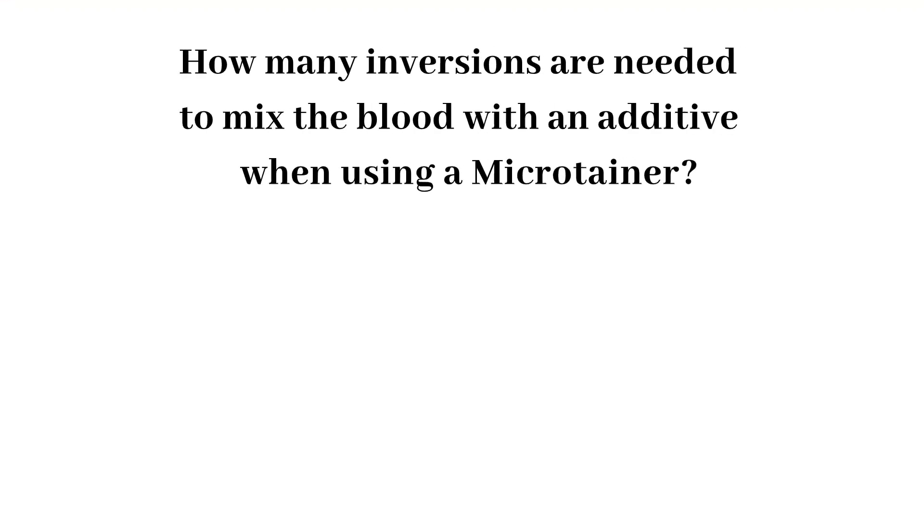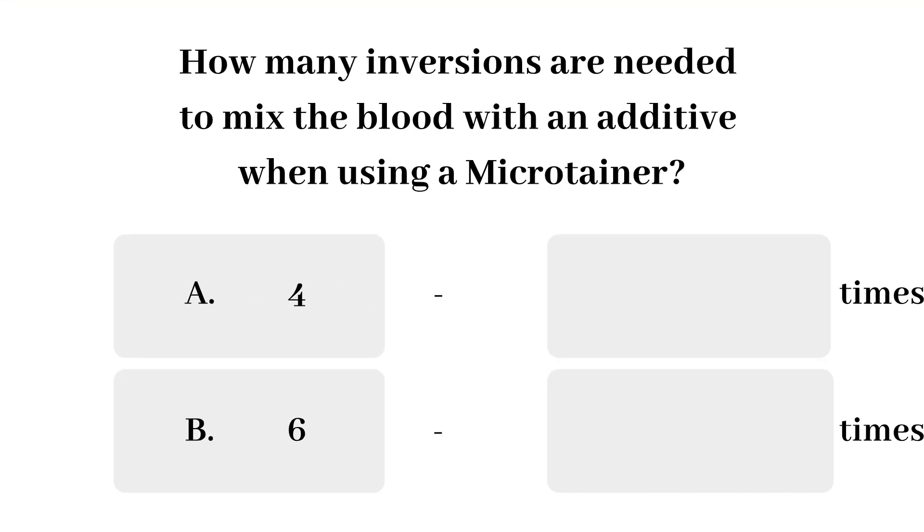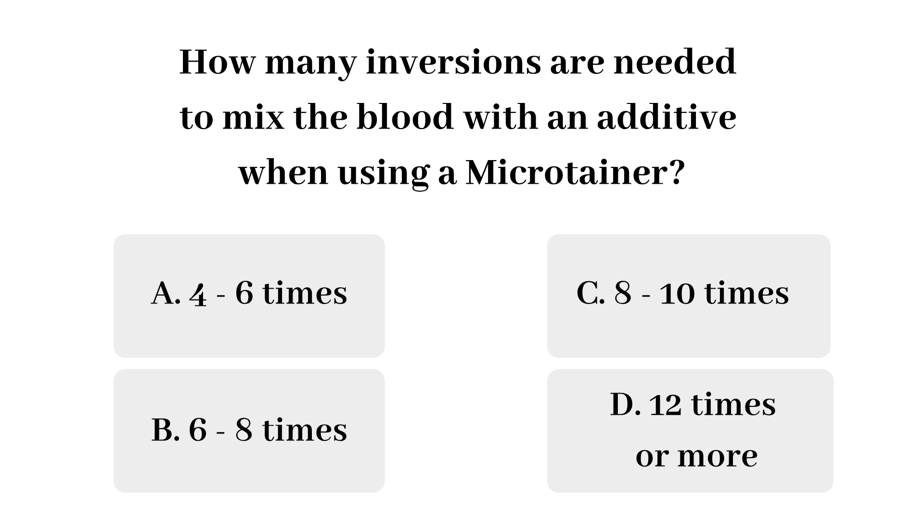Question 3: How many inversions are needed to mix the blood with the additive when using a microcontainer? Options: four to six times, six to eight times, eight to ten times, or twelve or more? The answer is eight to ten times. The requirement is inverting the microcontainer eight to ten times after blood draw to ensure the anticoagulant is well mixed with the specimen to prevent clot formation.